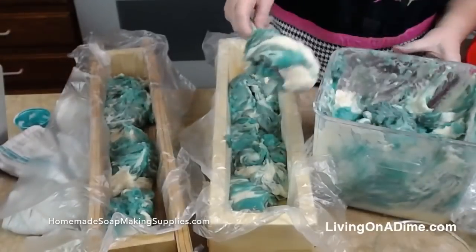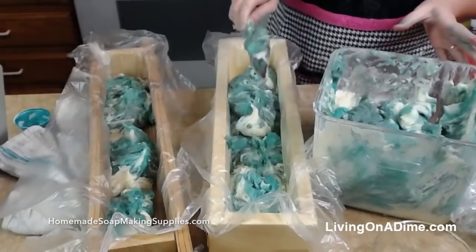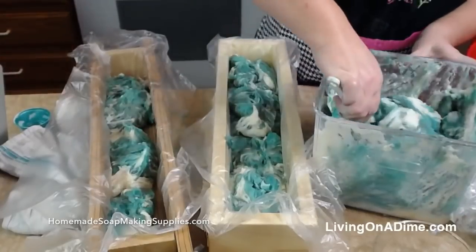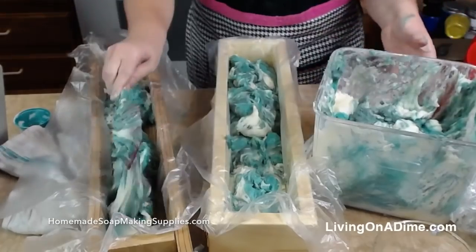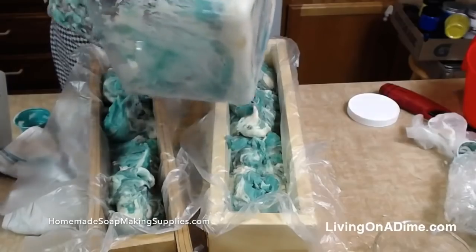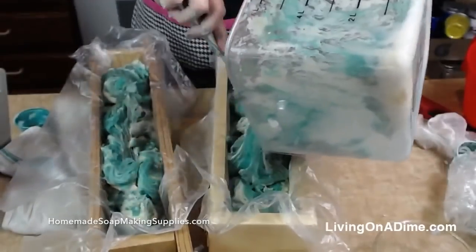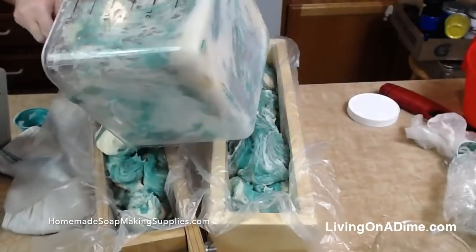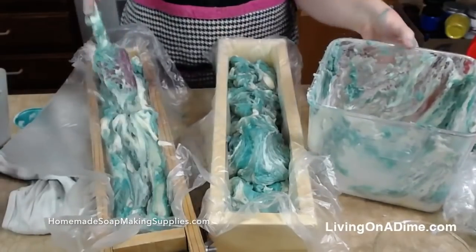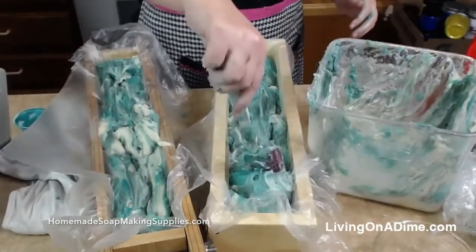I'm getting a lot of positive comments. Oh, there's some hearts and thumbs ups — yay, thank you guys! What fragrances are you mixing together? This one was spearmint eucalyptus. That looks really good — and I didn't even pay you to say that.